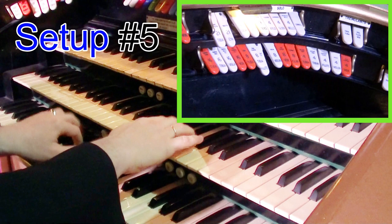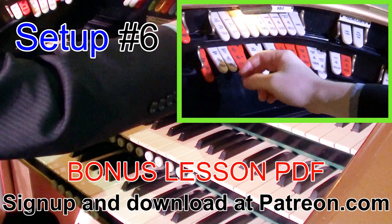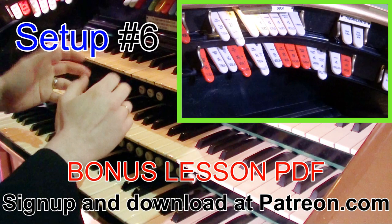So that's quite effective with the trems being off. Put the reeds on, take the trems off, put the concert flutes on at all the pitches. And if you've got a diapason, add that as well. This creates a very good church organ tone.